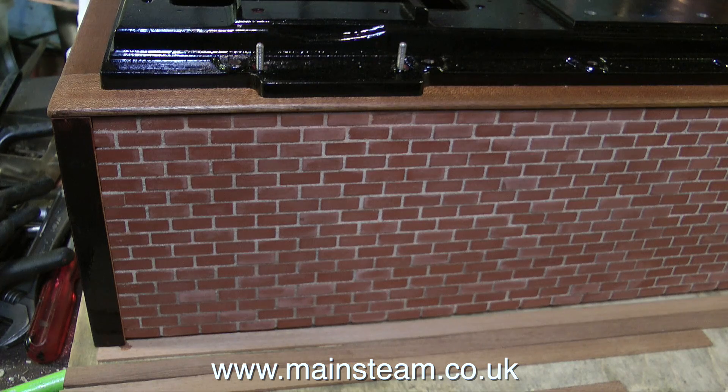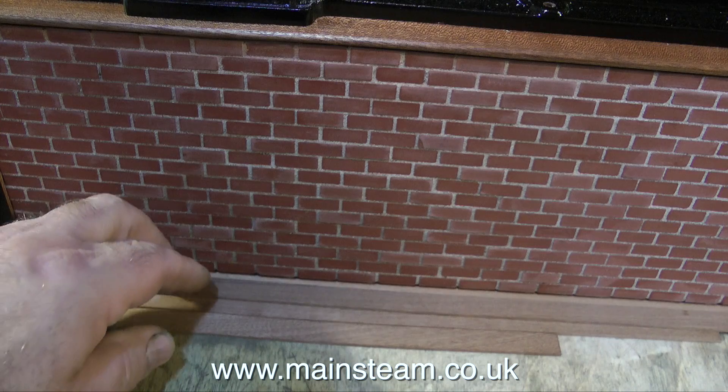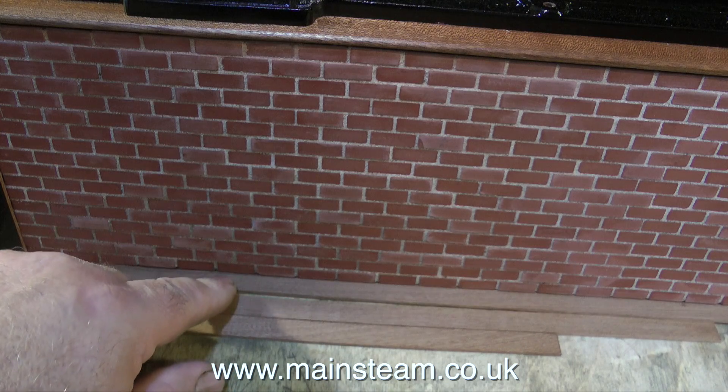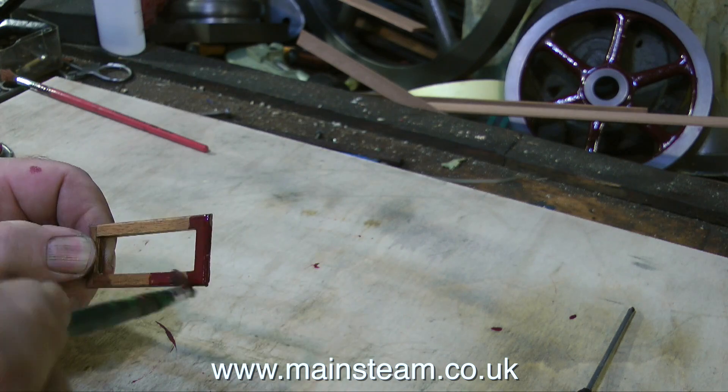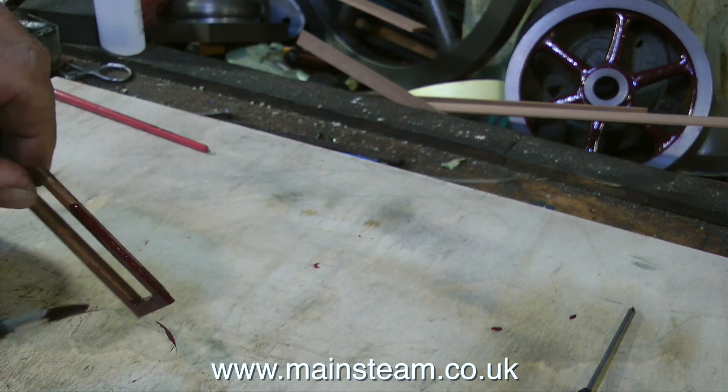I thank everyone who suggested using doll's house corner bricks. I am quite aware of what's available in the marketplace, and I've looked at them and tried them in the past, and I've not been happy with them. It's obvious that mahogany is out of the question — it doesn't look right, in the same way as this small frame didn't look right.